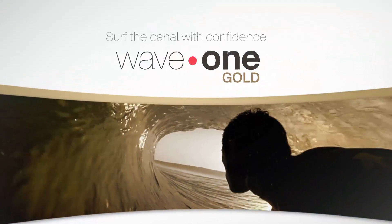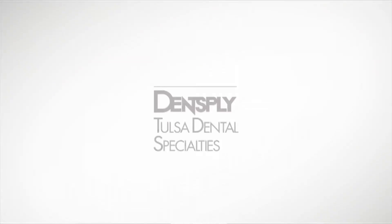Hello, my name is Donnie Looper. I'm an endodontist in private practice with offices in New Bern and Greenville, North Carolina. I want to share with you why I have made the switch to the new Wave 1 Gold file system from Dent Supply Tulsa Dental.